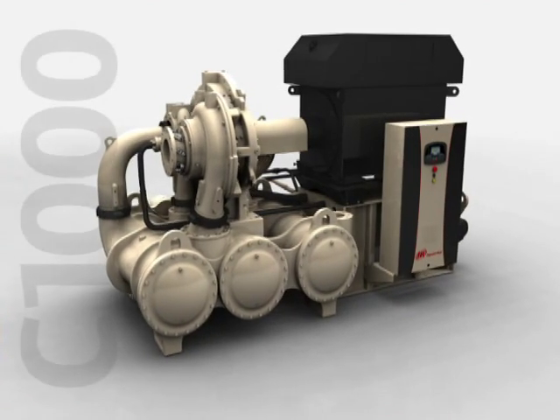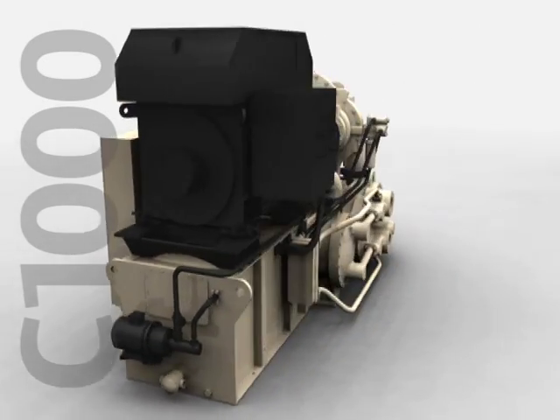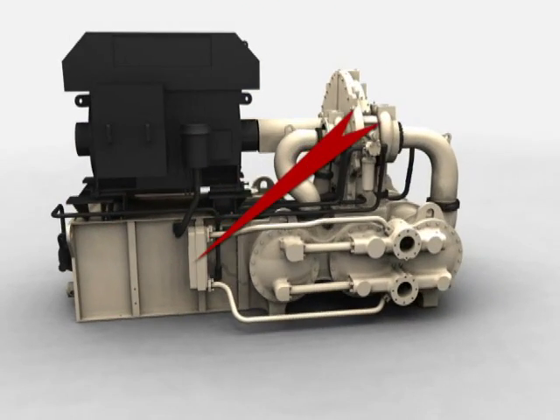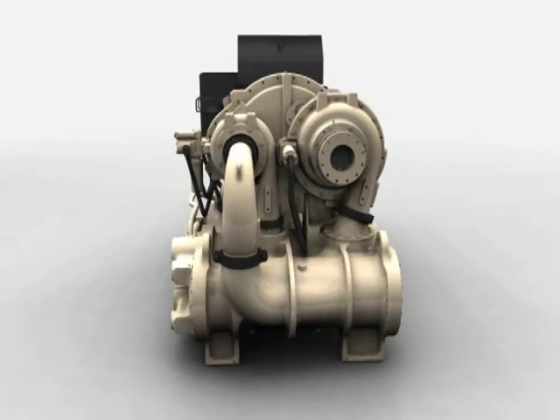C1000 lubrication system components were carefully chosen to enhance the durability and long life of the compressor. Features such as a heavy-duty screw-type main oil pump, full-flow pre-loop system, and maintenance-free stainless steel oil cooler will ensure maximum protection of your investment.